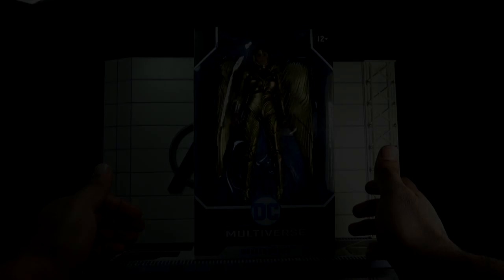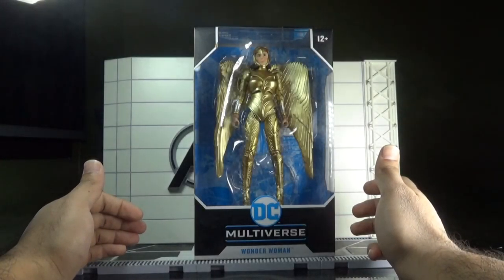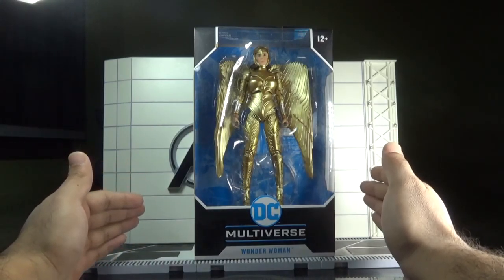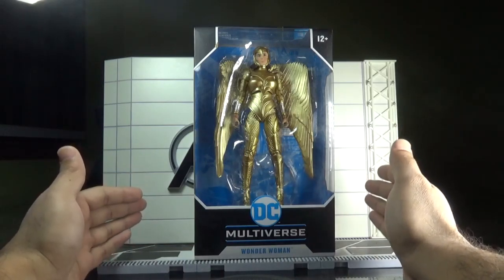Hey there, action figure collectors, pop culture lovers, and comic fans. You're watching Ghazali's Toy Talks. This is Ghazali, and today I'll be reviewing Golden Armor Wonder Woman from the Wonder Woman 1984 movie by McFarlane Toys.